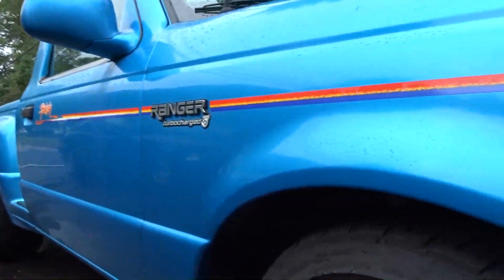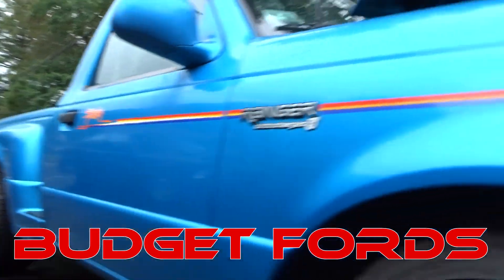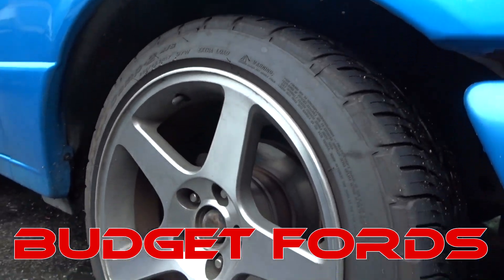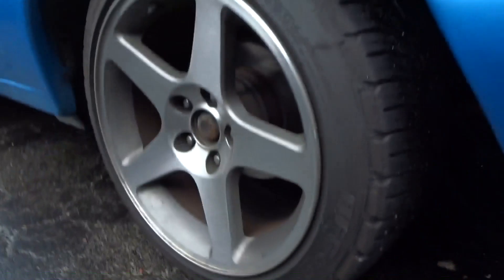For anyone that's interested, this is a 2.3-liter turbo Ford Ranger, lowered 5 inches on Cobra wheels.